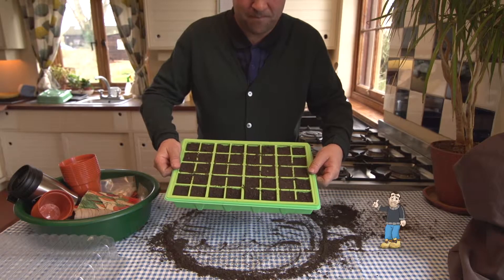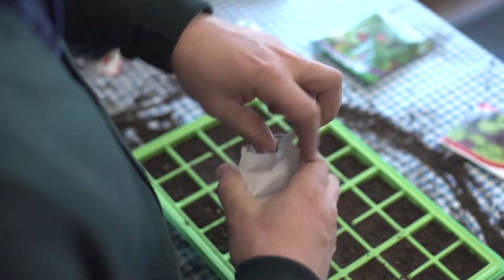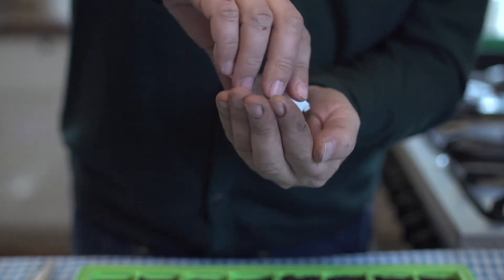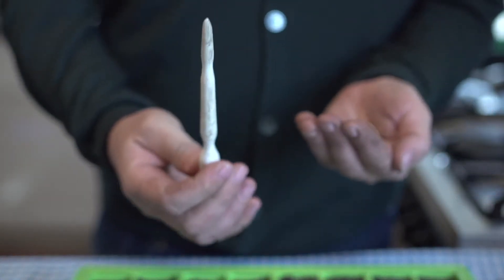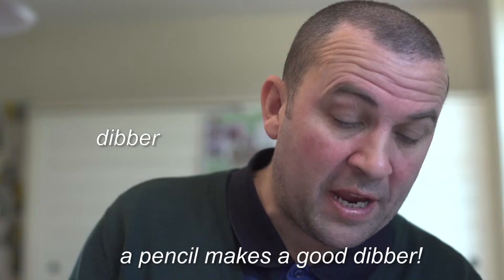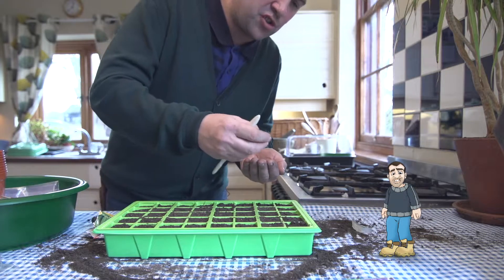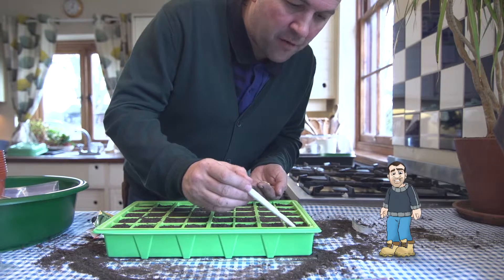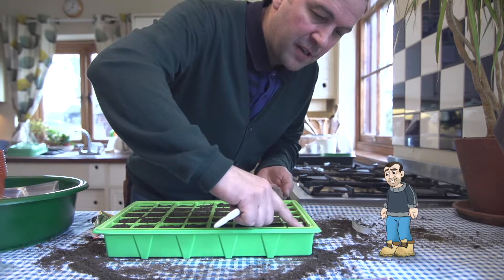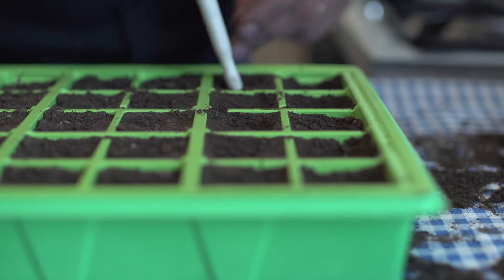There's my propagator ready to go — that looks awesome! First off I'm going to sow some courgette. Open the packet and the thing to remember is you put your left hand out like a cup, pour the seeds in, and then you're ready to sow. Now I need a special tool — I need my dibber. Every good gardener should have a dibber; you can make one easily or just use a pencil. Make a little hole like that and literally take the courgette seed and pop it in, then cover it over and give it a little firm with your finger.